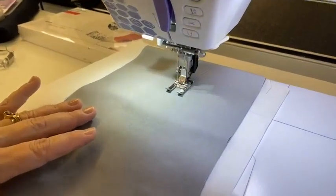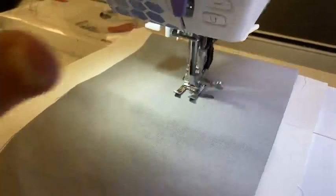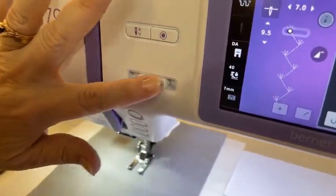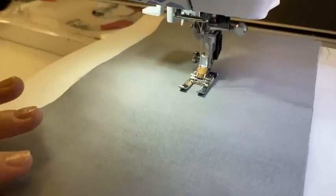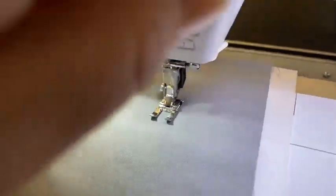We've got this beautiful stitching happening. I'm going to do just a little bit here, and I can speed it up or slow it down. This is really nice for the person who wants to do very precise work — you can change those speeds to make this much more comfortable for yourself.